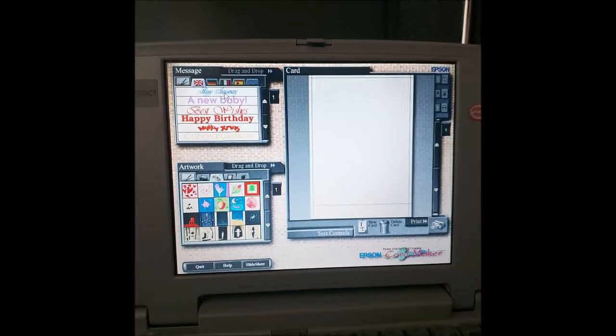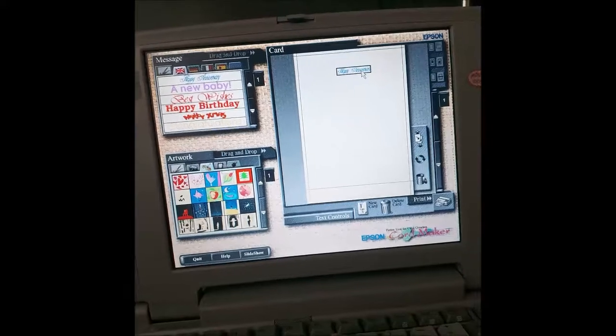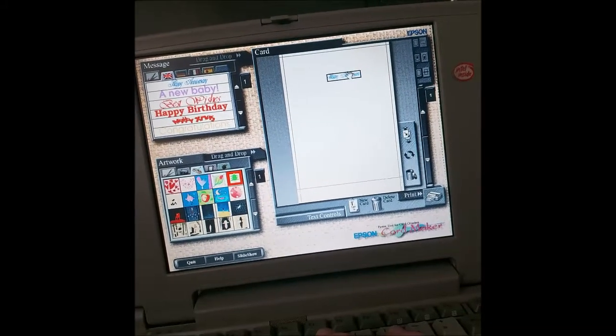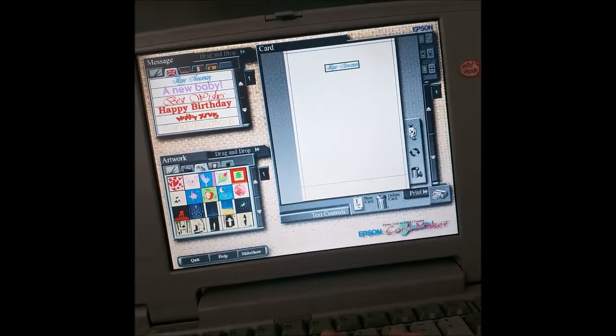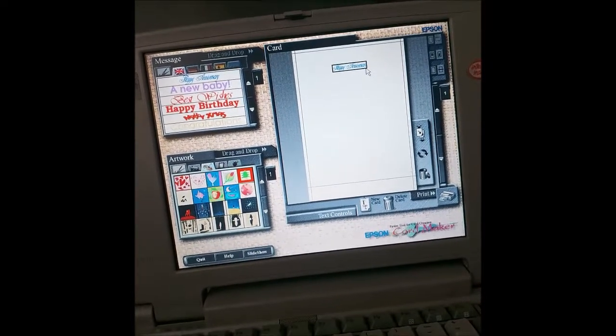Seems to be working. Let's try clicking and dragging — 'Happy Anniversary.' Now, can I increase the size of this? I wonder how one increases... what does this do? If I knew how to work this software, we'd be doing great.